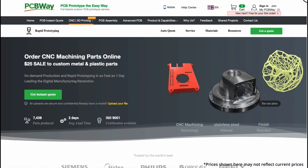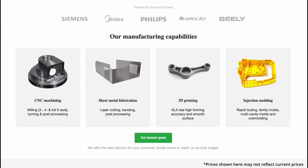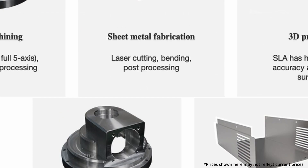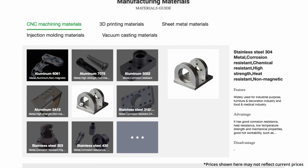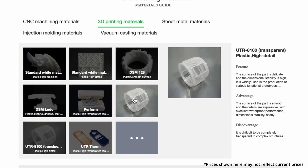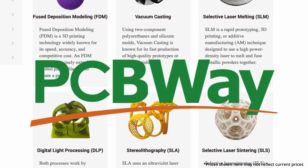But if you're not into PCBs and that type of thing, they also offer rapid prototyping services. You can get something injection molded, 3D printed, CNC machined, or sheet metal work. You send them your design files and they make your thing for you, which is pretty cool. If that sounds at all interesting, I'll have a link to them in the description of this video.